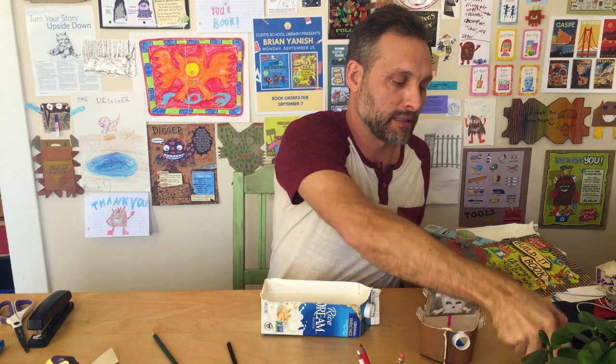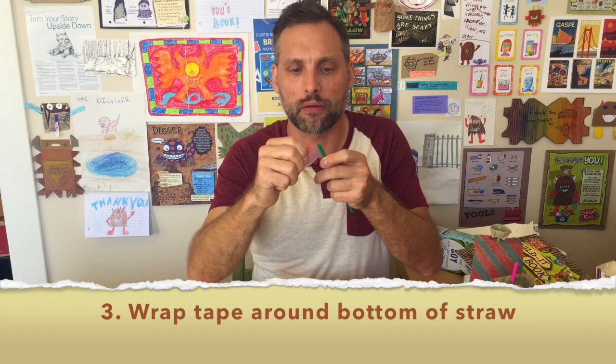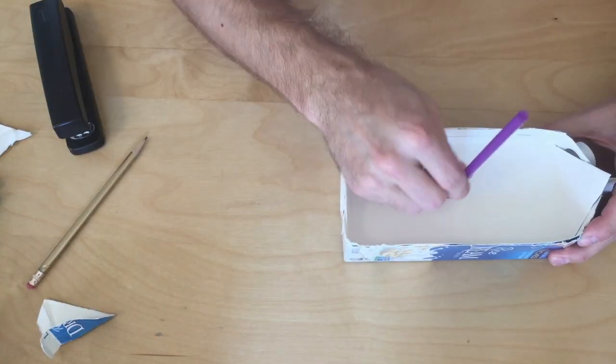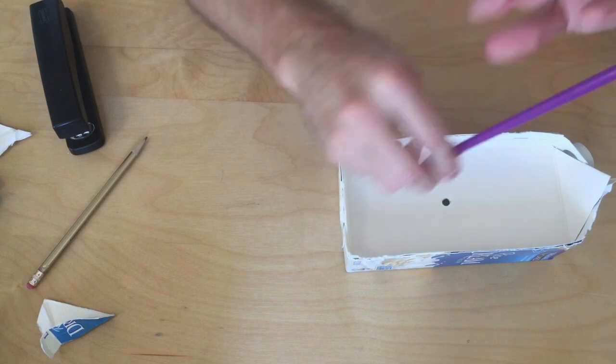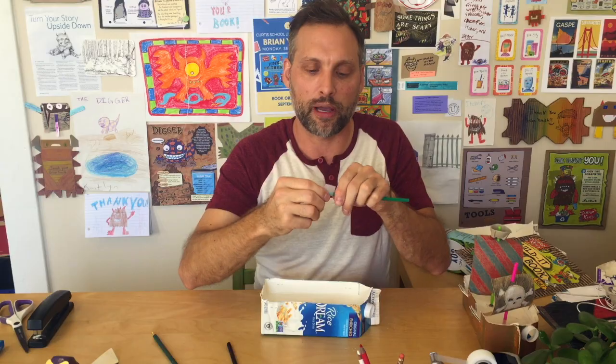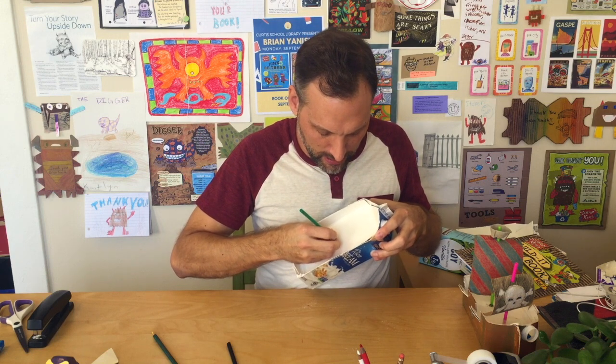What I recommend is you take the straw and wrap the bottom of it with a piece of tape — just go around a few times to make that end a little thicker. That way it'll be more snug inside the hole, like so. There we go — we've got a mast and it's not moving. That's how you do the mast.